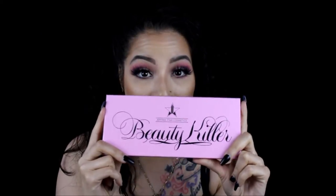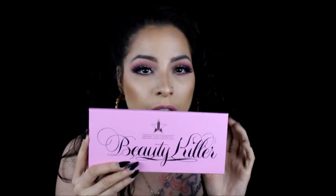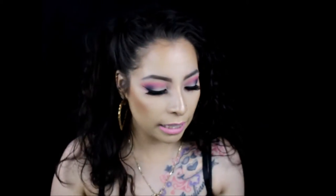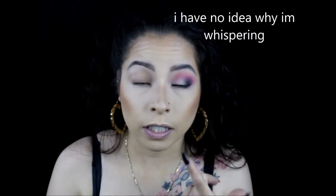Anyway, this palette is amazing you guys. I love it, I love the colors, I love how they feel — the texture doesn't go on patchy, they blend amazingly. I did something simple for you guys, something that anyone can do — someone going to work, going out, going to a family gathering, anything like that. Anybody can do it, so with that being said let's get started.